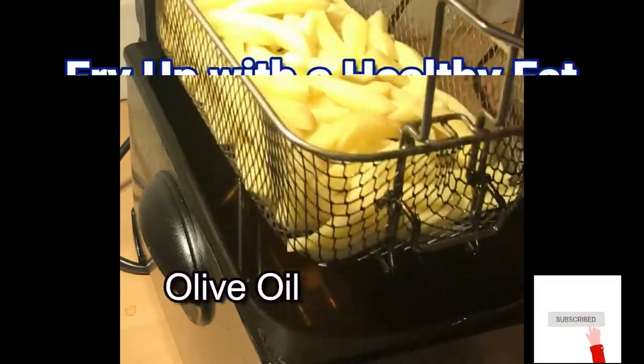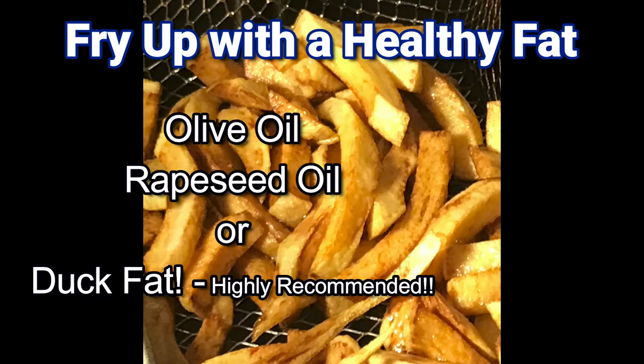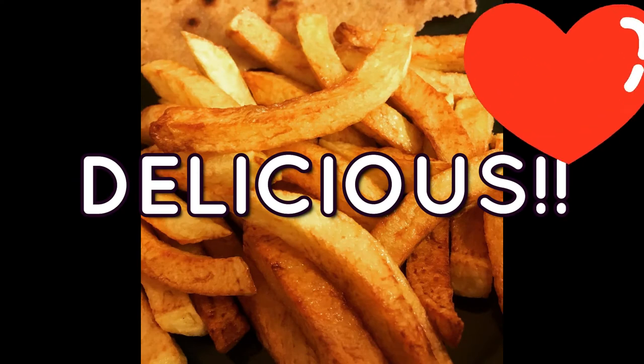I also recommend frying your potatoes in duck fat. This is because it's delicious and a nice healthy fat. But you can use olive oil, rapeseed oil, coconut oil, or air fry to get your delicious chips. Yum.